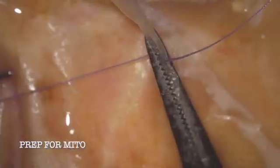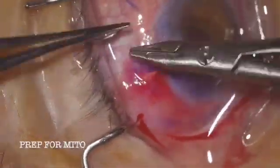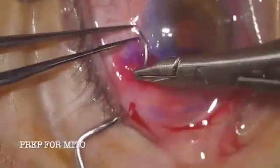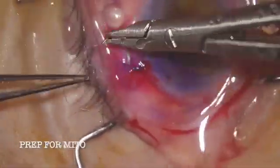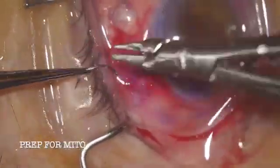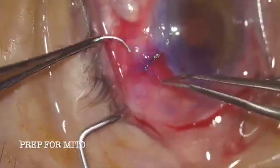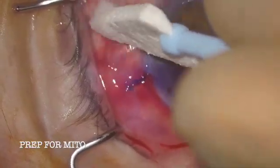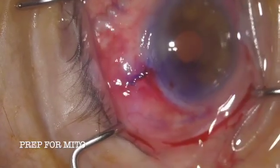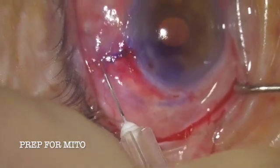With the Xen placed, we'll approach getting the bleb ready. To prepare the bleb I go ahead and suture my semi-open approach conjunctival incision, where I went below Tenon's to do the dissection. I like primary needling in these cases, so I do needling before placement of the Xen using the iris sweep. Then after placing the Xen, if I'm not satisfied that it has enough of a formed bleb area, I'll needle again with the iris sweep or a needle to make sure I'm happy.